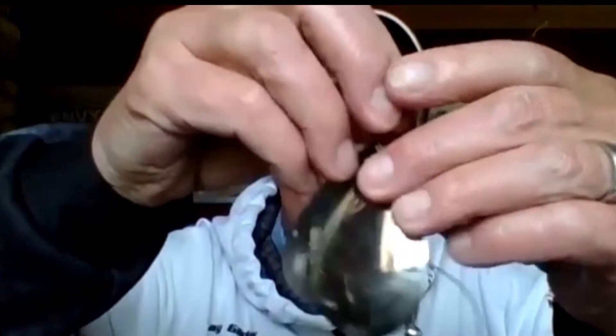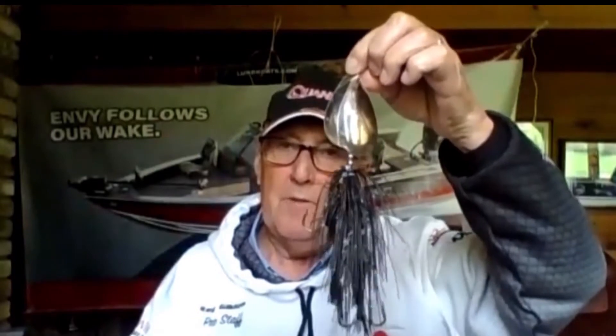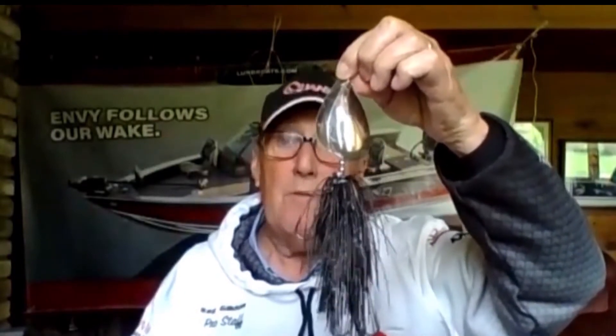I'd like to share one more with you. This is called a Cowgirl — actually this one is called a Silly Girl, spelled S-I-L-I, because it's a little bit smaller. This is a double-bladed spinner, and if you can see it, it's much much larger. It's very effective for muskies and for northern pike.